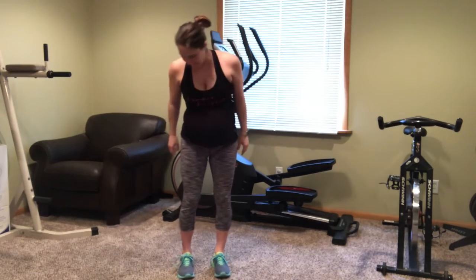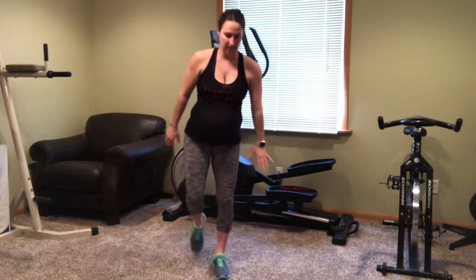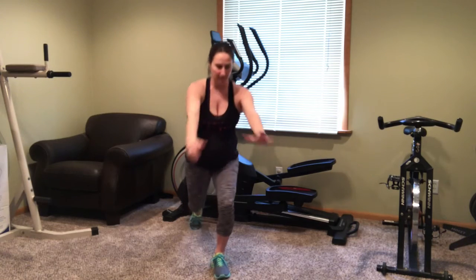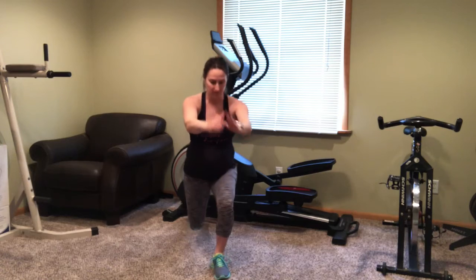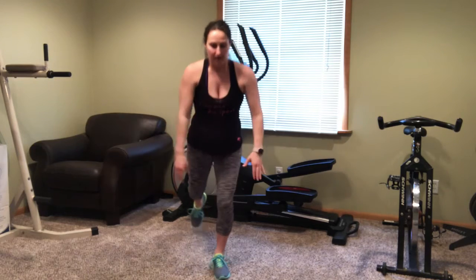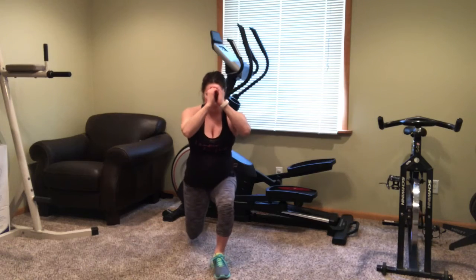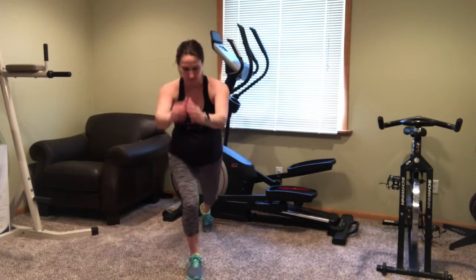Next, we're going into a rear lunge to the right. Switch and go to the left.